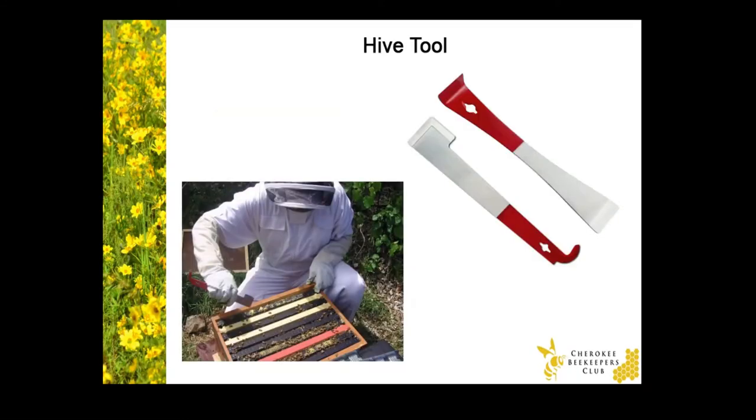Using a hive tool is important. There are two different types here and both work well — you can choose whichever one you're most comfortable with. They're used to break apart the pieces of the hive that the bees have propolized or stuck together. And the hive tool will help you lift up the frames as well.